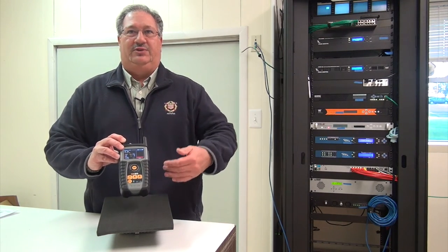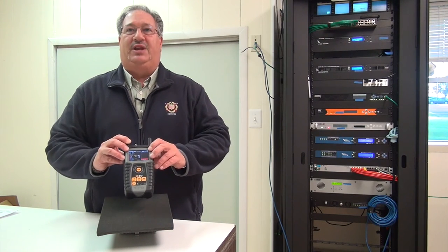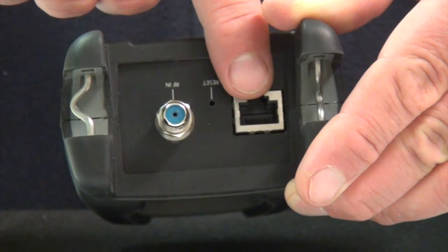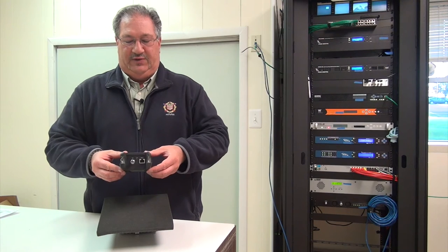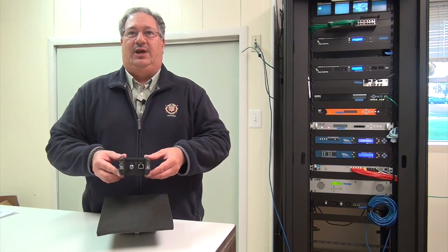So you can start at channel two, three, four and just thumb wheel around. You don't have to use up and down buttons. There's also the Ethernet port here. If you were to leave it in a head-in room as an analyzer, you could access it via your laptop.